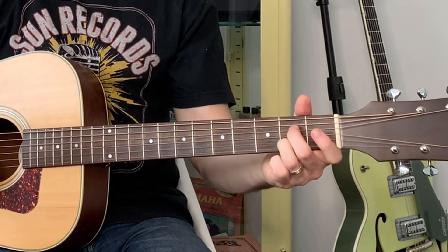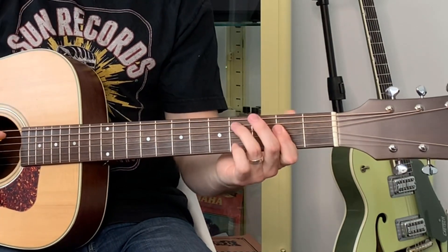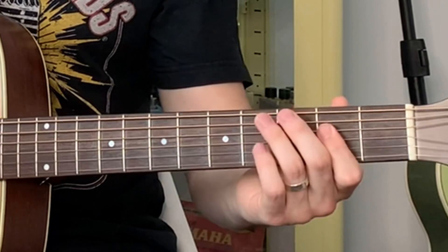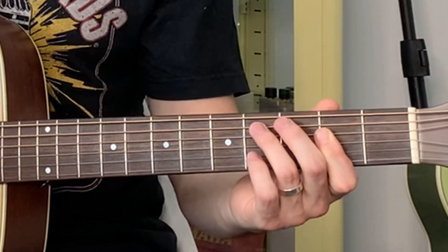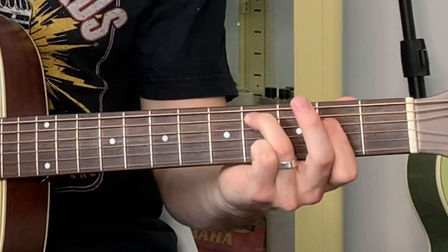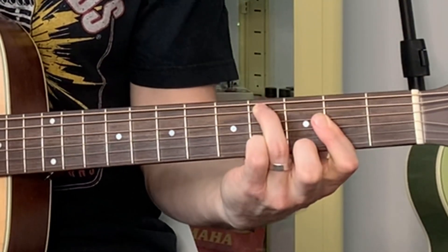If we put the C sharp on the fifth string we cut off our root note A, so we often don't see that voicing. But Jimmy Rogers liked that sound — he didn't mind losing the root note. So instead of A, E, A, C sharp with the flat seven up high, we now have C sharp, E, A, C sharp, and the G. That's totally allowed. With any chord you can arrange the voicings however you like. That comes from learning jazz and theory — and it's a beautiful thing to take to blues and more contemporary music.